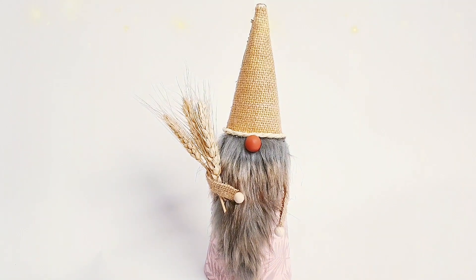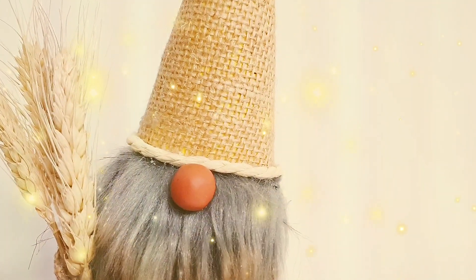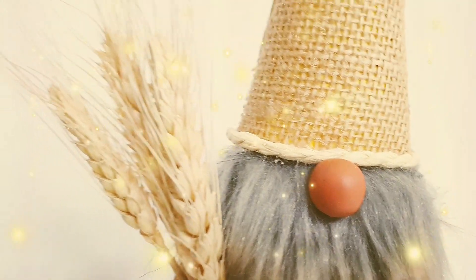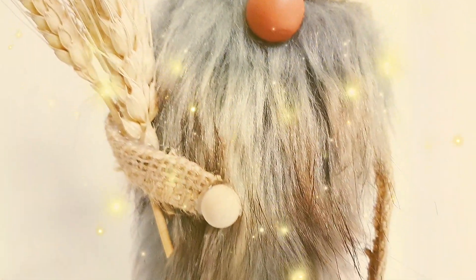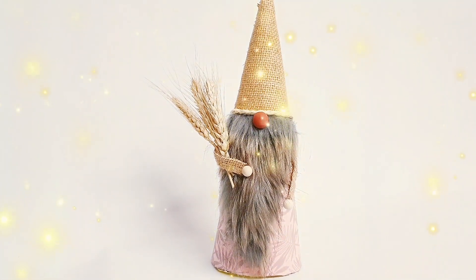And here's the first gnome done — isn't he just adorable? I was actually going to stick a little miniature pumpkin in his other hand and a golden brooch to his hat, but I looked and thought it was maybe too much, so I took them away. I decided that less is more.